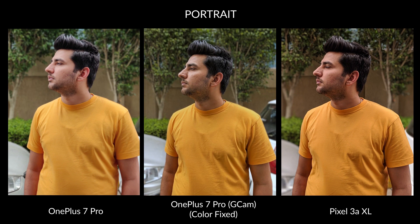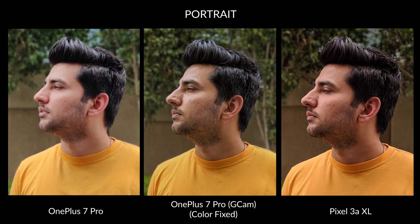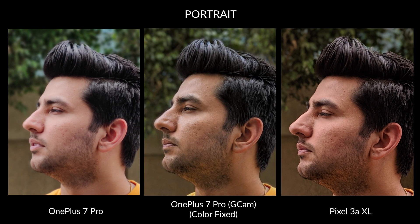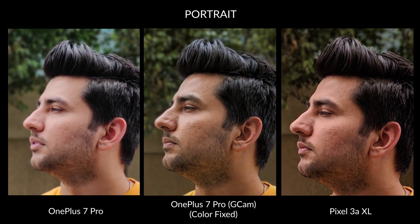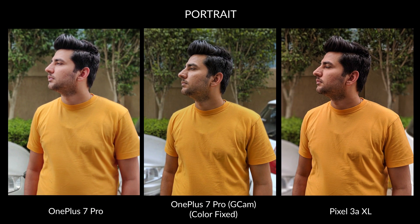Here is the same portrait shot from the GCam app, color corrected by reducing the warmth, and I've made a few small changes to the contrast as well. Now, how does it look? Which is why, more than the colors, the exposure control, the focus times, the shot speeds, the sensor level details, and the post-processing algorithm are given more importance in our comparisons. The overall color temperature and saturation can be easily fixed in post.